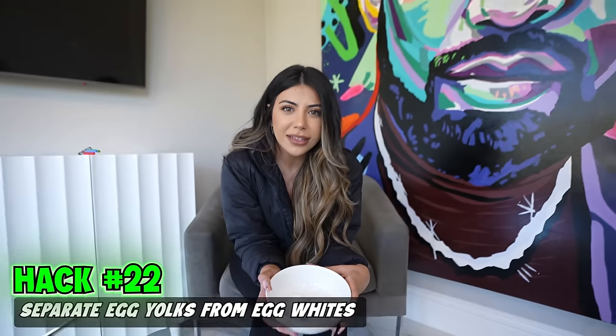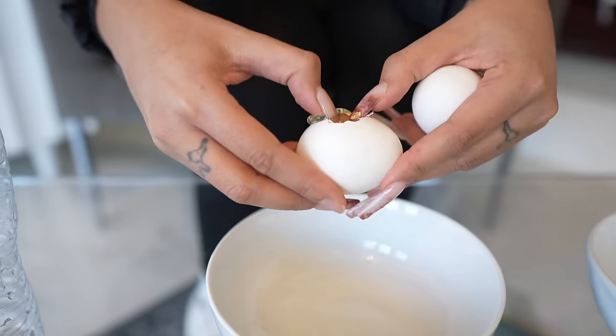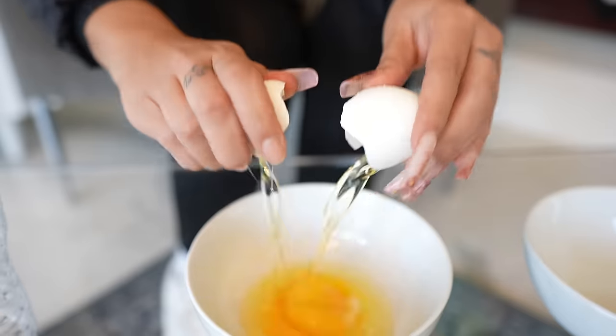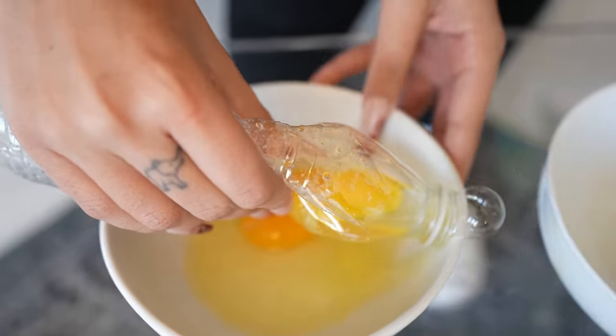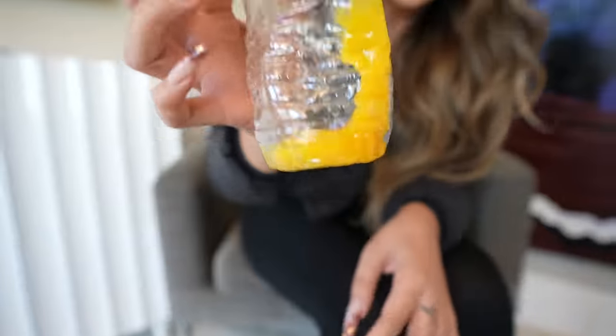This is a fast and easy way to separate the yolks from the whites. Crack our eggs. Next thing you need is a water bottle — take the lid off, squeeze the air out, then go right to the yolk. Oh no way, it worked! We got the whites and we got the yolks. Success.